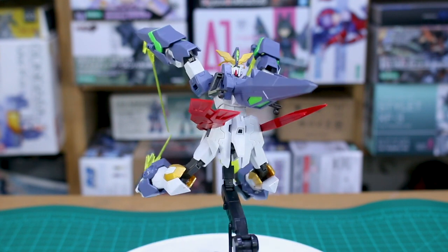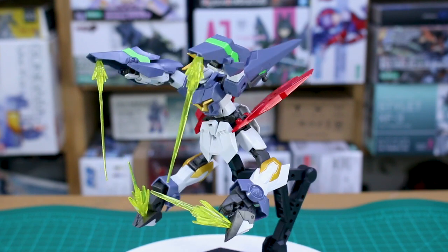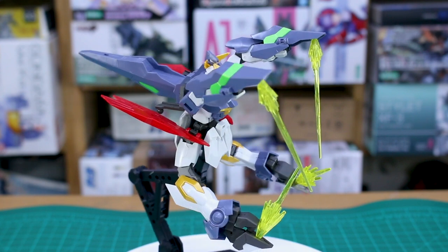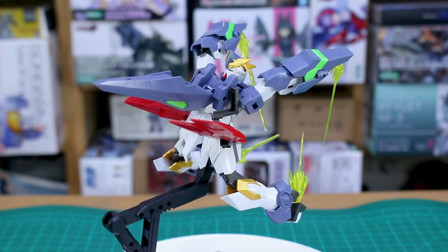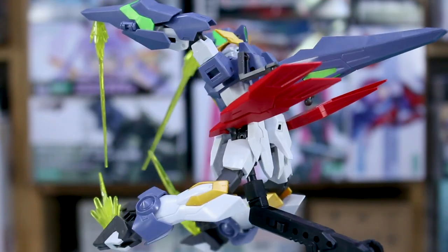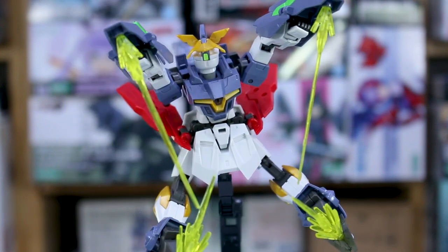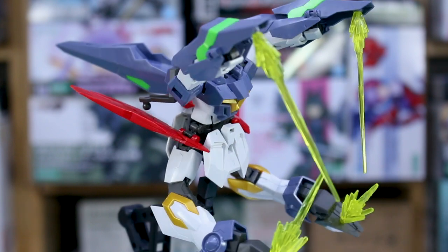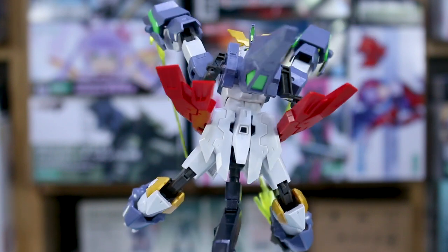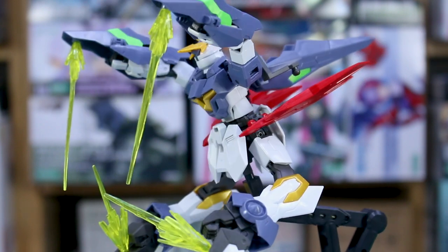In the assault combat mode — yeah, I'll say in my opinion it looks pretty dumb, but if this is what you were hoping to do with the kit, it pulls it off. I'm not experiencing any loose parts aside from those shoulder pieces. The rest of the kit is very solid, and the articulation allows it to do these transformations quite well. It's just that I don't think they really look very good, and there's still one more transformation to do.